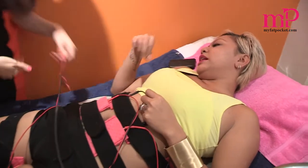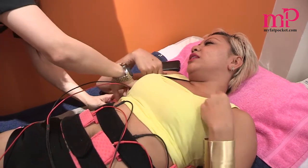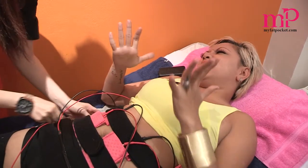I can already see results, even after the first session. My husband said I look tighter — when I walked out he said I look more compact, you look tight.